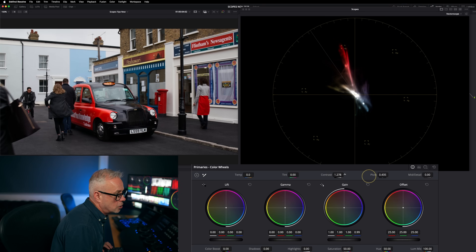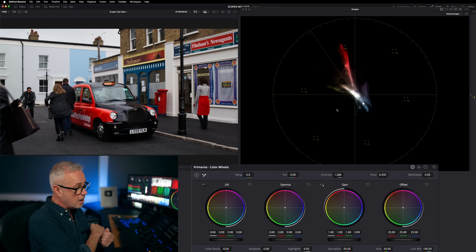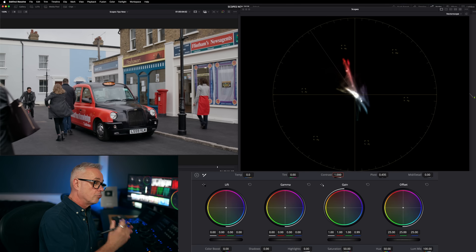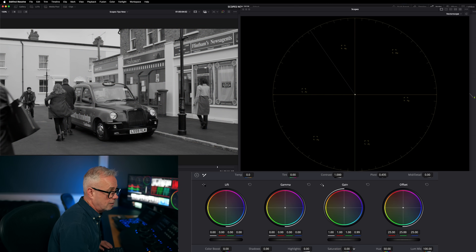Can a vectorscope measure contrast? Let's increase the contrast — it looks like it can because it's moving, but I can't analyze how much contrast I've got in that image. That could just be very heavily saturated reds. The reason it's moved is because when you increase contrast, you're increasing saturation as well. So this is also not the tool for reading exposure or luminance levels, but it is great for reading saturation. If I just take all the saturation out, you're left with no trace at all — just a dot in the middle. Put the saturation back in and there it is.